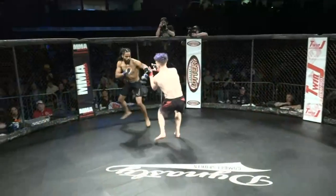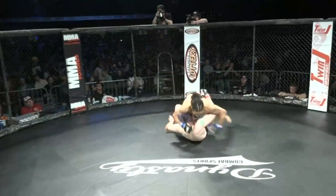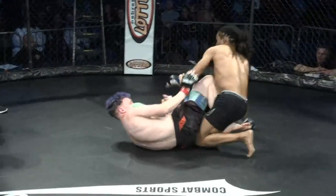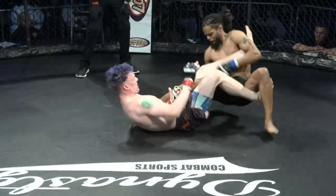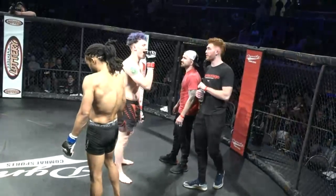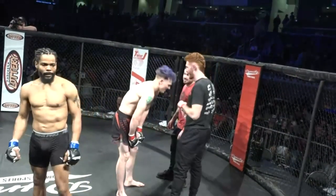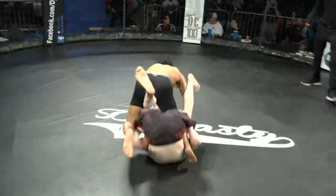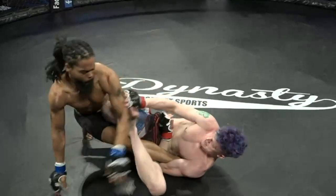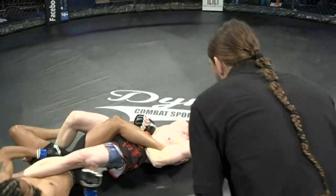Great work there. Risky move pulling guard in an MMA fight, but hey, if you're confident in jiu-jitsu. You also don't see a lot of straight ankle lock finishes at any level — even in jiu-jitsu, it's a tough submission to finish with. But solid technical execution: shin up, textbook. I always find more success with a straight ankle lock when I'm high on the ankle and put more stress on the shin rather than the ankle.